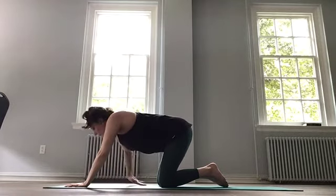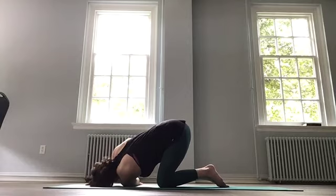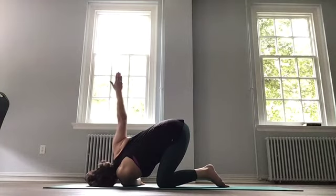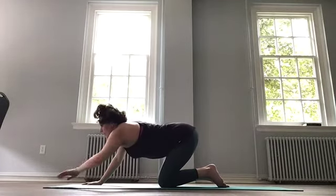Bring that hand back down. Switch sides — left arm underneath right, left cheek down. Gently push the shoulder. Maybe extending through the top arm. And release. Coming back to the center.